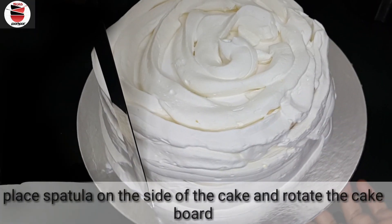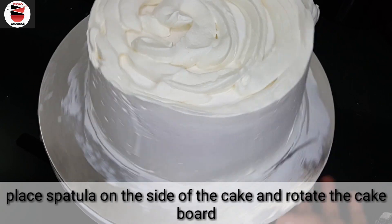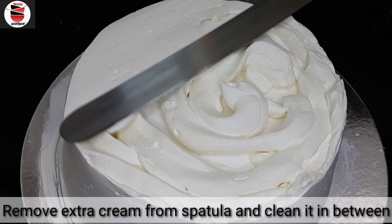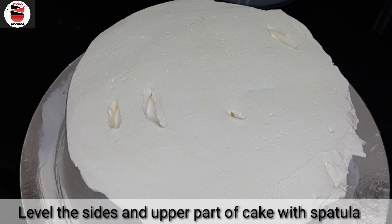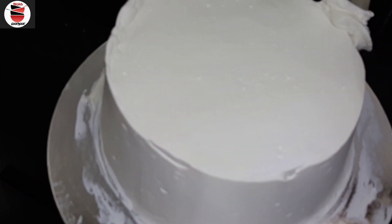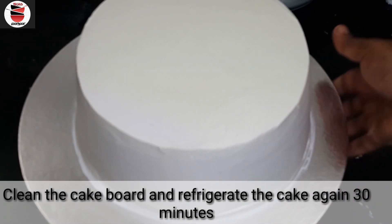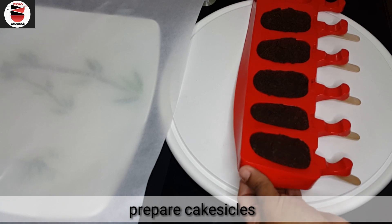The spatula is on the side — the cream should be at a straight level. You can clean the spatula. You can add cream to the side of the cake and use the spatula on the turntable. You can set the cake board and put it in the fridge, then add the toppers to the top of the cake.